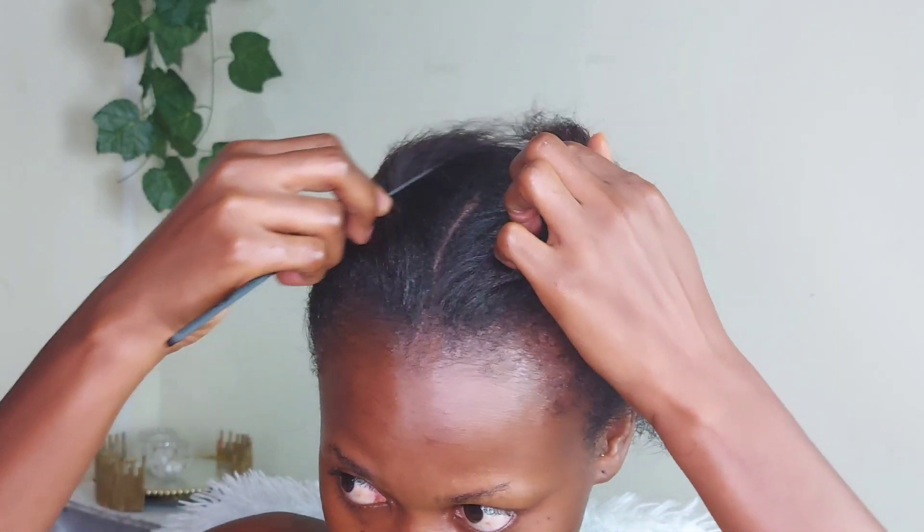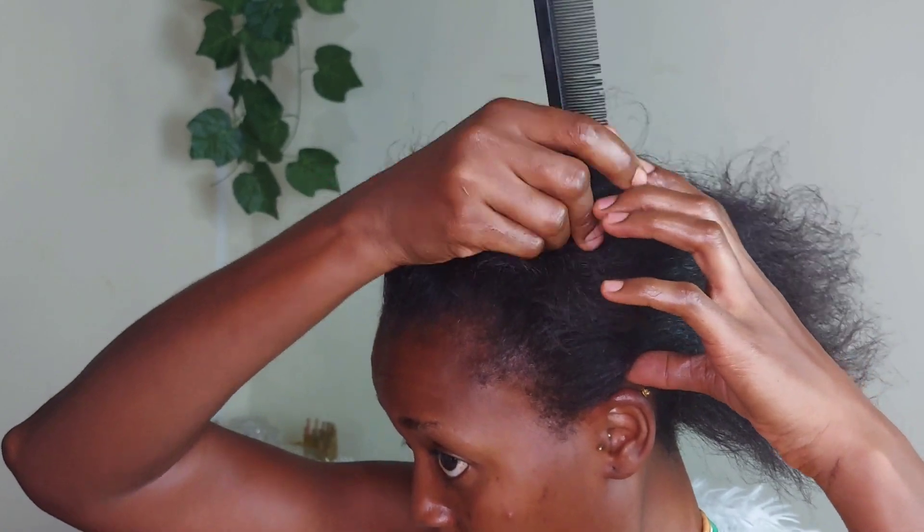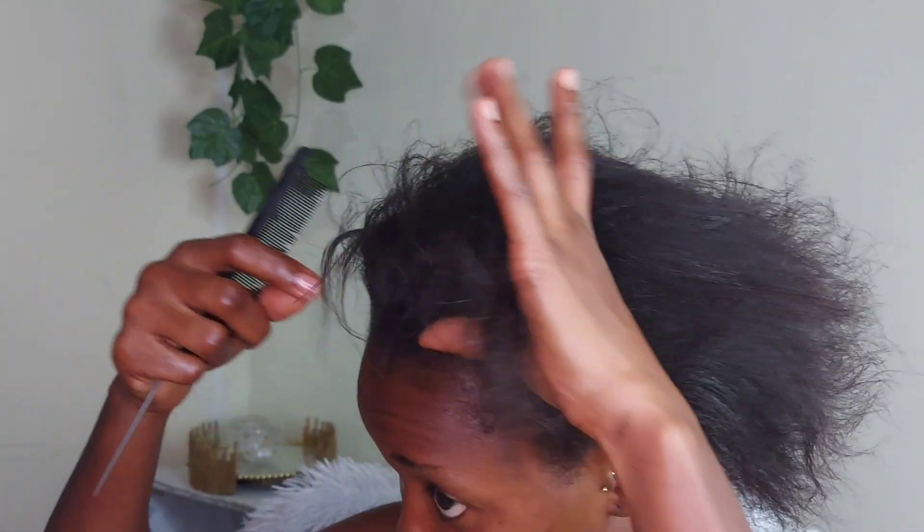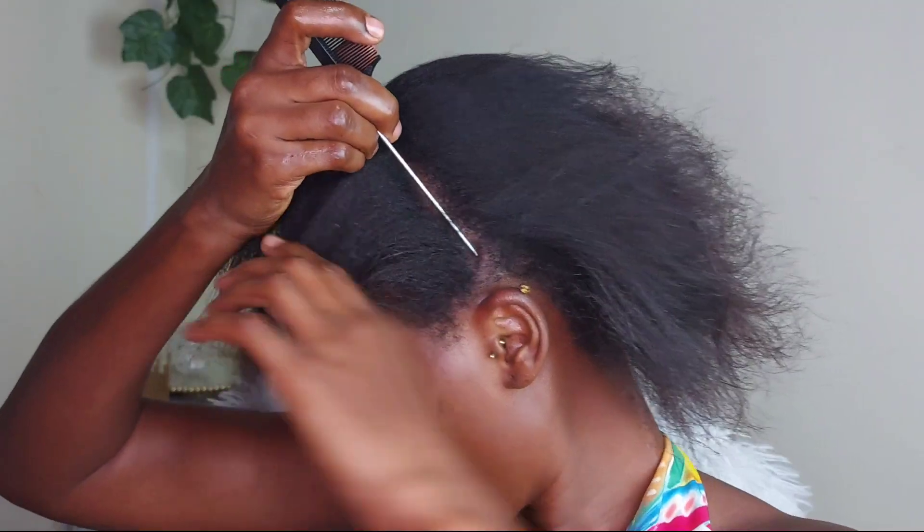So when I remove the braids, everything is going to still look intact. For my front, I am leaving out the frontal part to be able to do the two bands at the front, just as you saw from the beginning. This is how I am parting it.